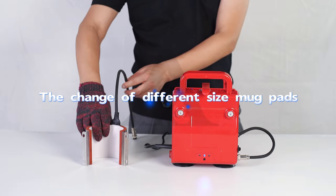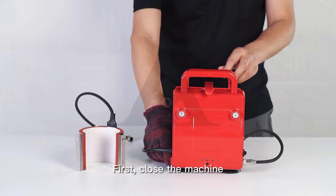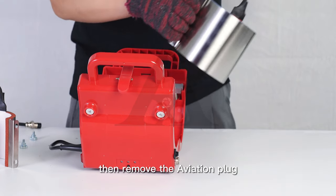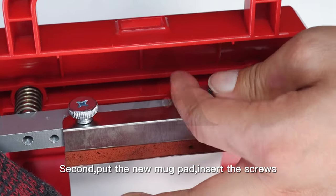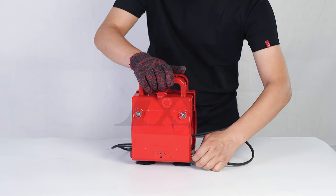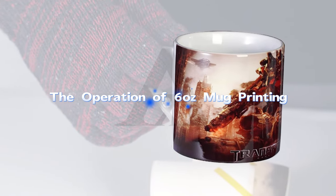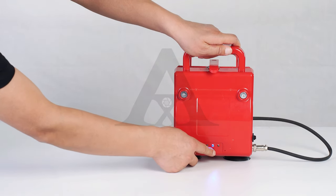To change to a different size mug pad: first, close the machine and remove the screws, then remove the aviation plug. Next, put in the new mug pad and insert the screws. Finally, insert the aviation plug and the replacement is complete.